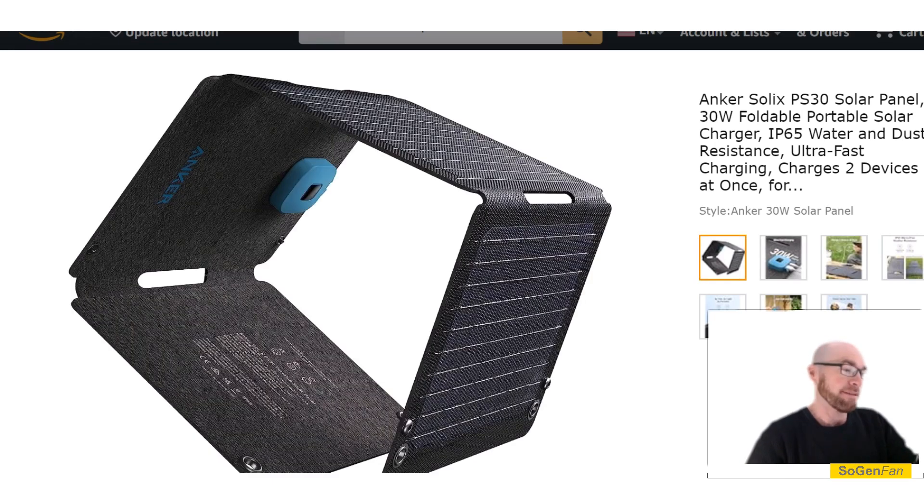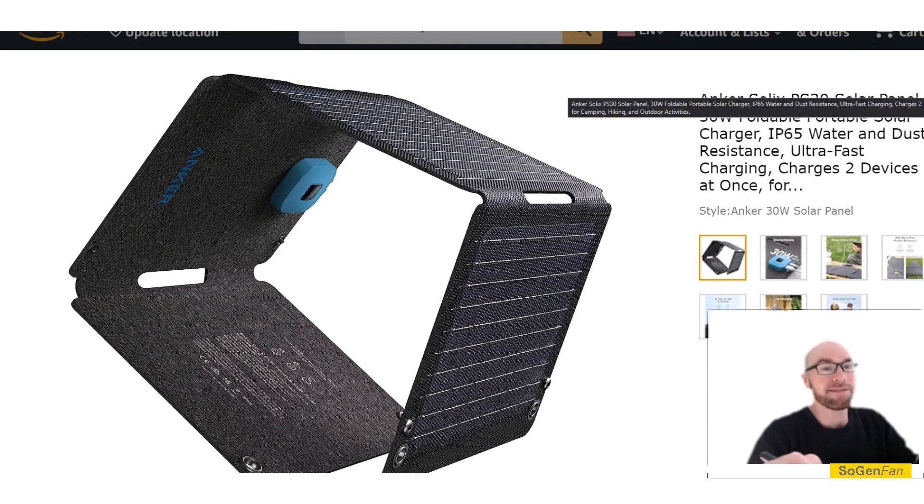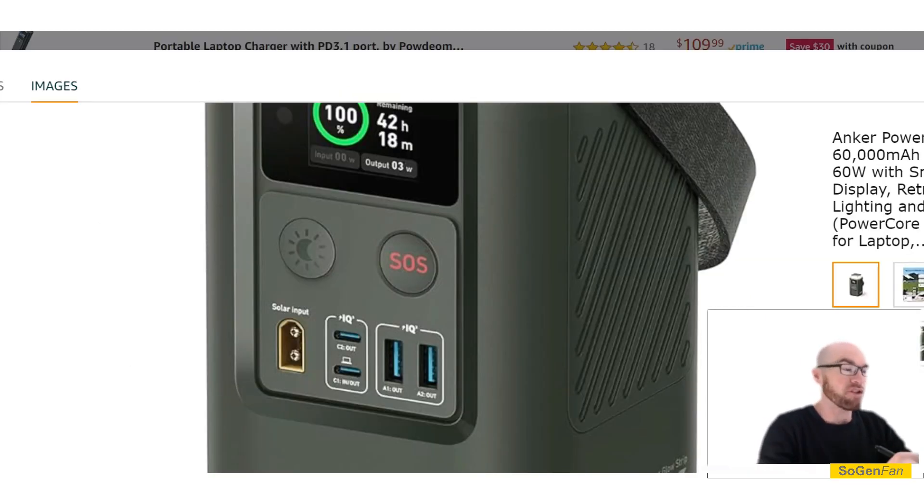So a panel like that will probably work if you have perfect sunshine and perfect conditions, but otherwise it's probably just not going to work well. You really need a proper solar charge controller like this product has with its XT60 input in order to get reliable power from a solar panel — it can infinitely adjust to whatever the solar panel is outputting. You could try that small Anker panel via USB-C, but unless you have perfect conditions it's probably just not going to work.